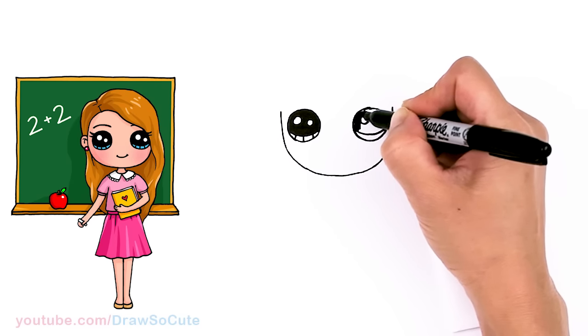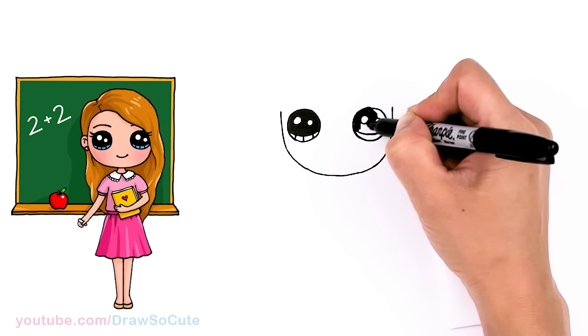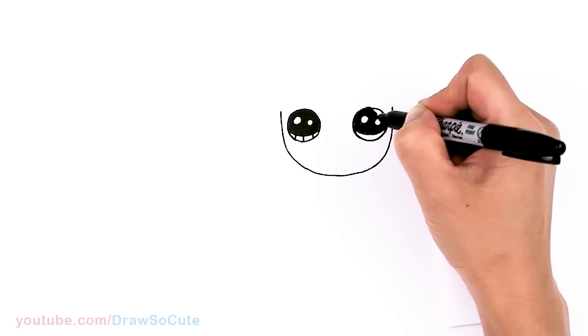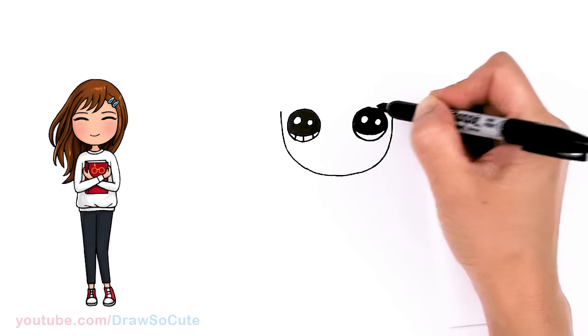Thank you Draw So Cuties for all the love you gave me for my first drawing that I did a long time ago for my back-to-school girl. It's back-to-school time so I thought I should definitely draw another one. Hopefully you love this one just as much.